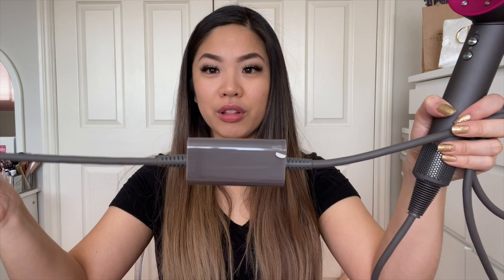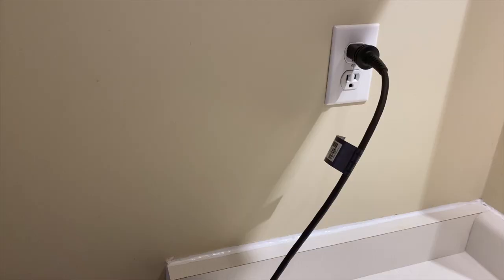Another con that bothers me every time is the power block on the cord. Because of where it's positioned, every time you plug it into the wall this cube hits the countertop right at the edge. If you have anything sitting near the outlet, it's going to knock it off, so you need a very clear countertop under the outlet. I think this block could have been placed elsewhere — if it was near the tag end of the cord, it would have made a big difference.